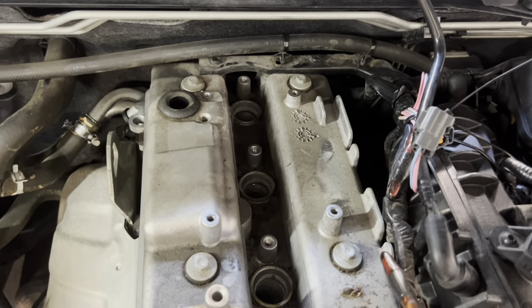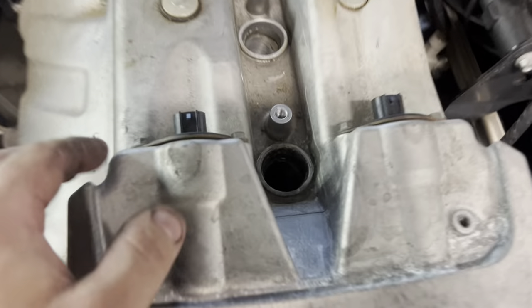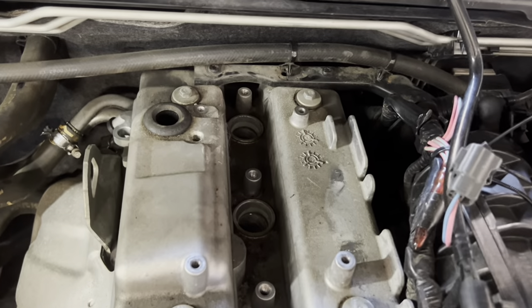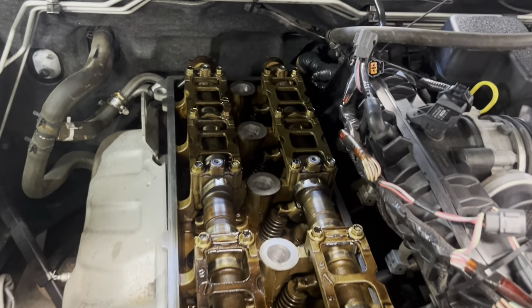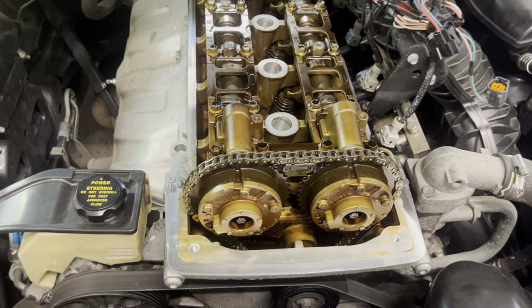Now you can see the bare rocker cover. We've got to unbolt these cam sensor plates — two 8mm bolts each side — and there are a couple of torque spots at the front and a bunch of 10mm bolts going down through the middle. Do all of that and the rocker cover should just pop straight off. One thing worth noting: on FGs the cam sensors actually pull out, whereas on BAs and BFs the sensors stay in the car and just the plates come off.